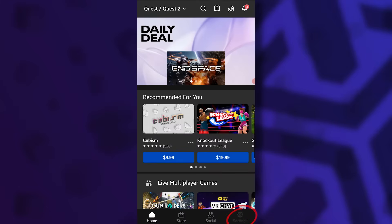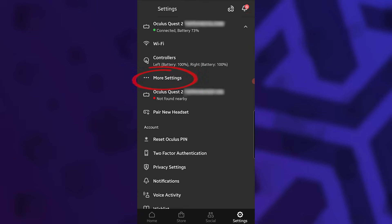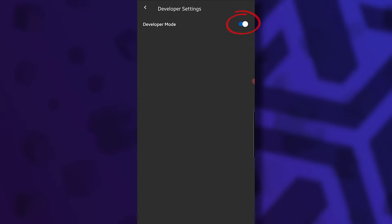Open your Oculus app, go to settings, make sure you're connected to your Quest or Quest 2, expand the settings of your Quest and then tap on more settings. Now you will see developer mode appear. Tap on it and toggle the switch. That's it!